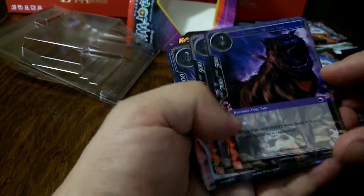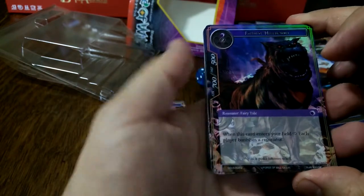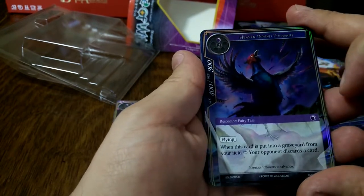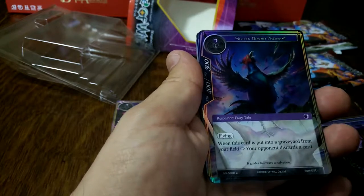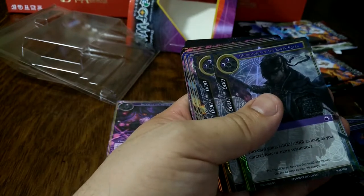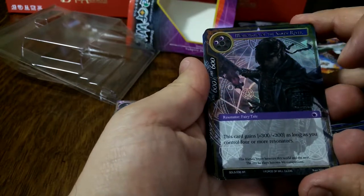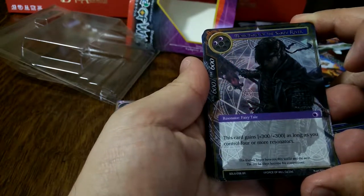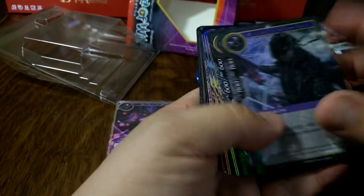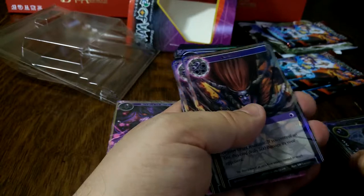Faithful Hellhound is a three-cost fairy tale resonator — when this card enters your field each player banishes a resonator, so a little bit of board control there. Cost two for Heaven Bound Pheasant, also fairy tale with flying. When this card is put into your graveyard from your field, your opponent discards a card — nice. Then for two we have Momotaro of the Sanzu River — also a fairy tale, 300/300 as long as you control four or more resonators, though with a lot of your other things destroying resonators the synergy might be a little bit funky.